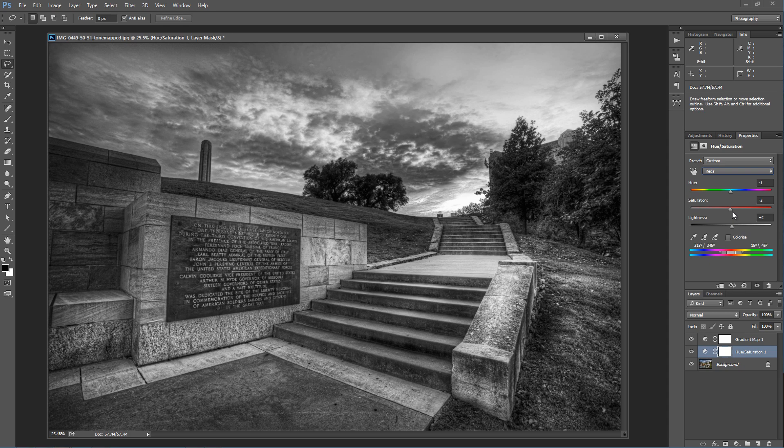Before we had one adjustment for each individual color; now we've got three. We can adjust the hue, saturation, and lightness. And yes, even though we're adjusting color right now, because we have this gradient map umbrella over everything, all that's doing is basically giving us a representation of what our black and white image would look like.